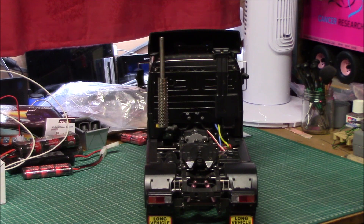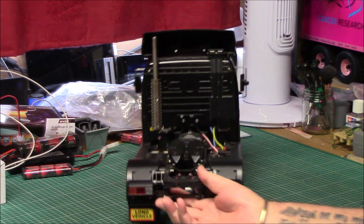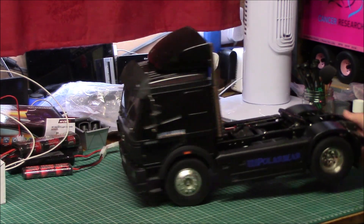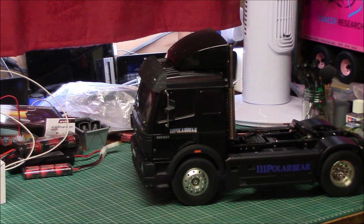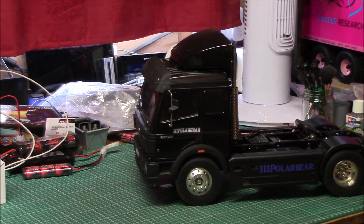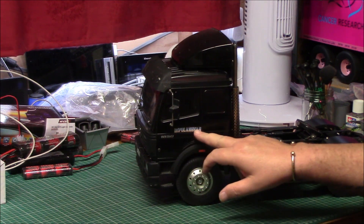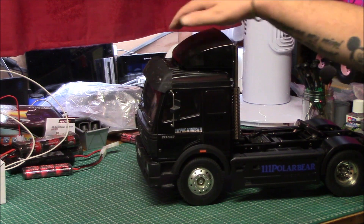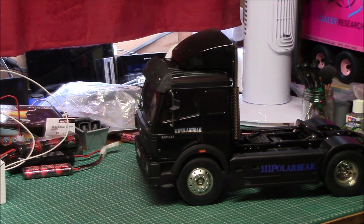It is a Mercedes 1838, even though it says 1850 on there. As you can see it says 111 Polar Bear on there, because this cab did belong to 111 Polar Bear.